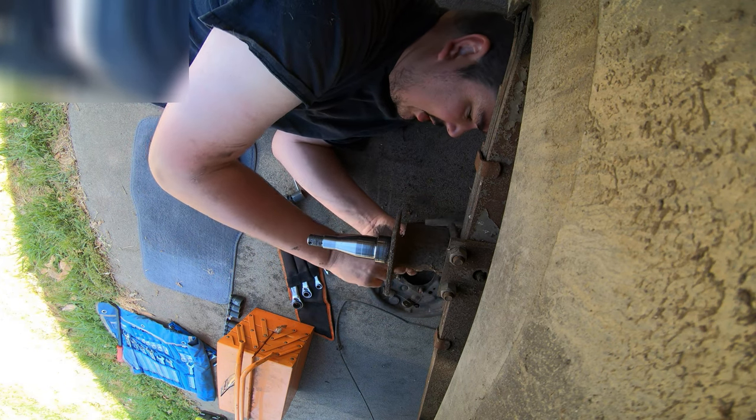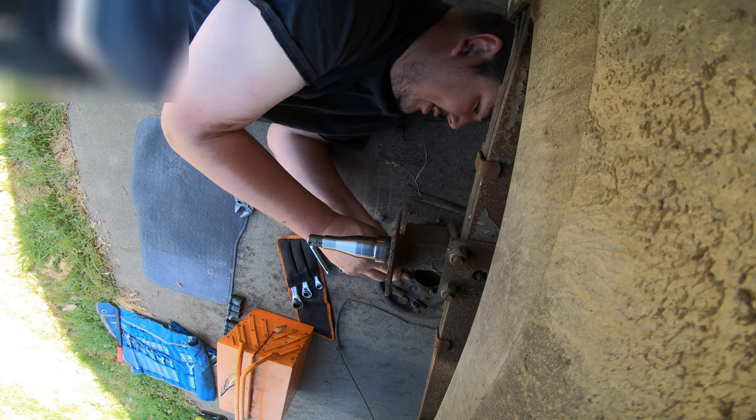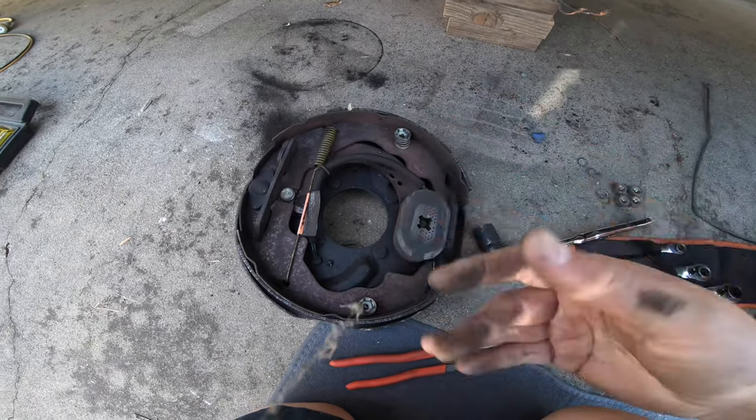They're twisted together with screw terminals and this one's the junction for both sides. As usual there's brake dust, but we'll use a bit of Grit Mitts on that soon.